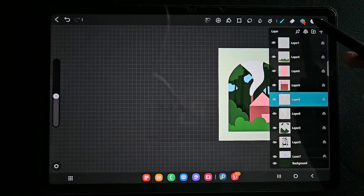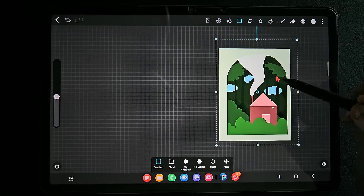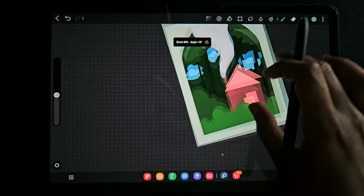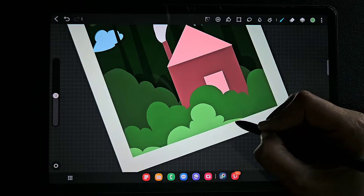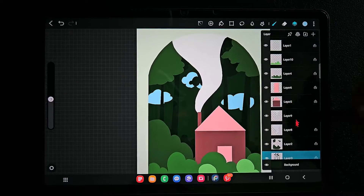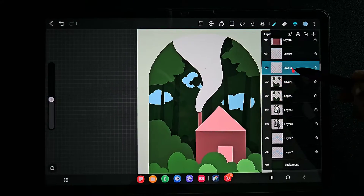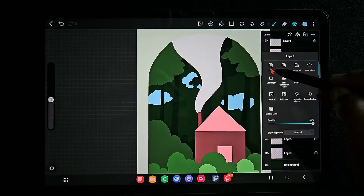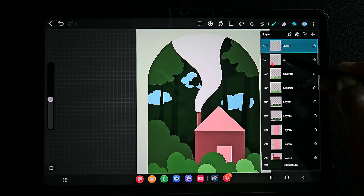Now I've almost finished the drawing. What we have to do is duplicate all these layers, fill the details with black color, and move them a little bit — down or up — like a shadow. We also use Gaussian blur to make it look like a paper shadow. So here you can see I'm just copying all the layers like this.